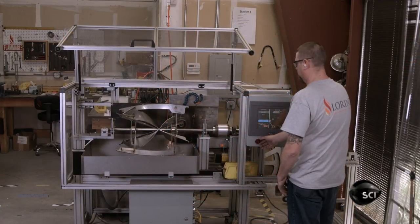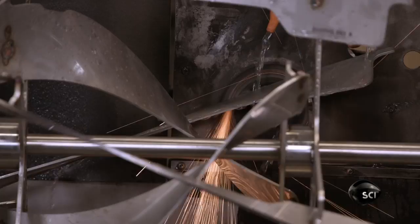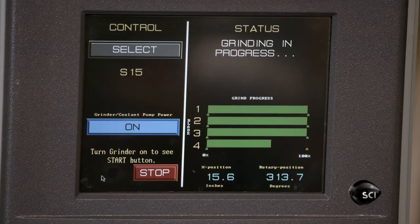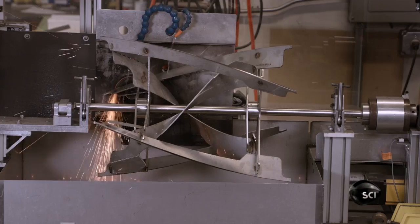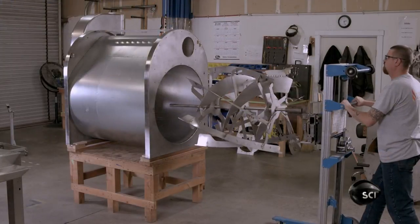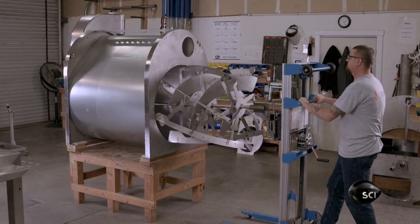A custom-designed grinding machine hones the flights to produce a clearance of mere millimeters between the edge of the paddle and the wall of the roast chamber. This ensures the paddle is wide enough to pick up every last coffee bean without touching the wall while rotating.